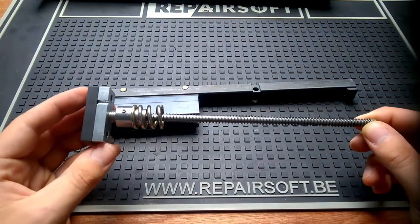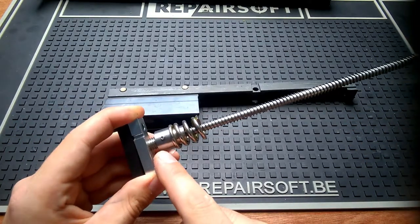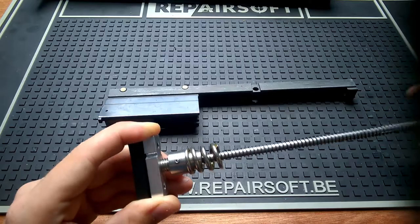If you're going to use a SCAR-H kit in a SCAR-L, yes you can do it, but you have to screw the adjustment part fully forward just to make it function safely and properly.